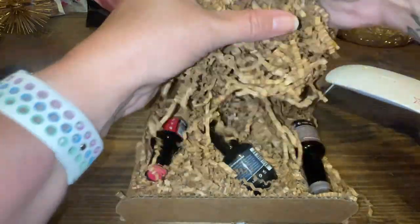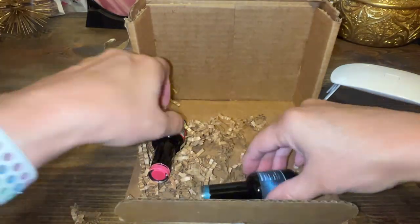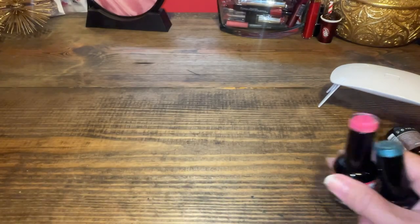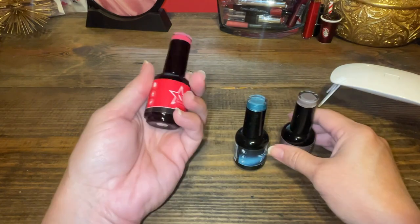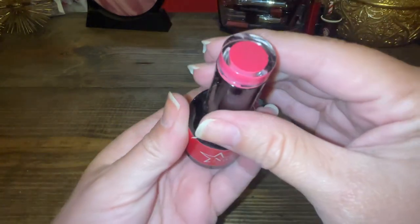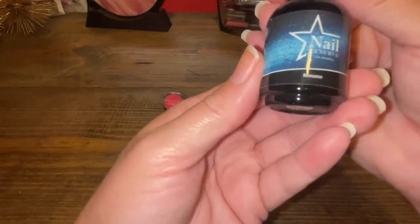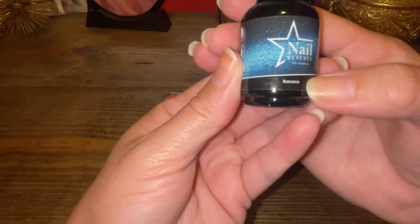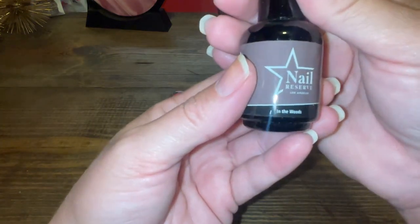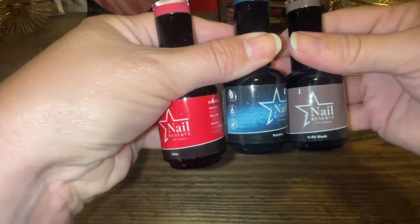Now we're on to the colors I chose. As you can see, there are three colors: a pink, a green, and a taupe color. This first one is called Lotus — it's a hot pink color. The next one is Romance, and it's more of a green color. I thought it was blue but it's actually green. And the last one is In the Woods — it's more of a taupe color. I haven't tried that one yet; that's probably going to be for fall. So yeah, I got those three gorgeous colors.